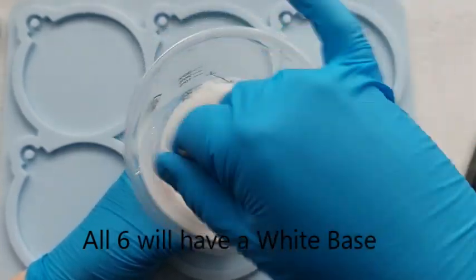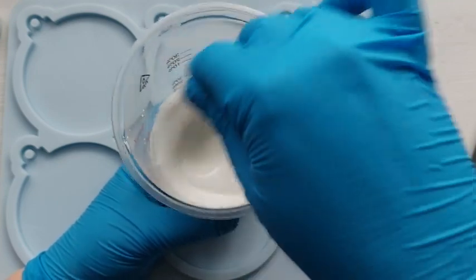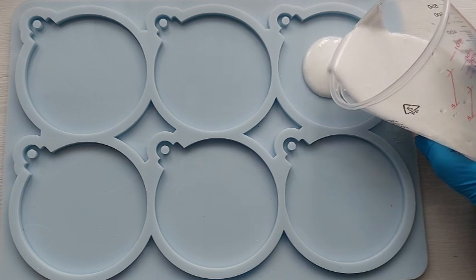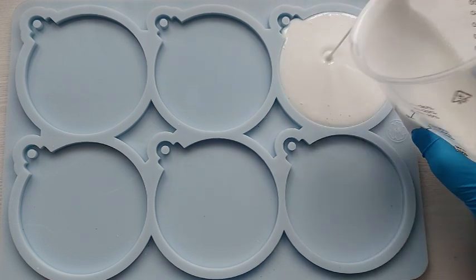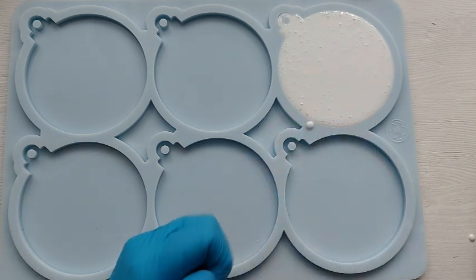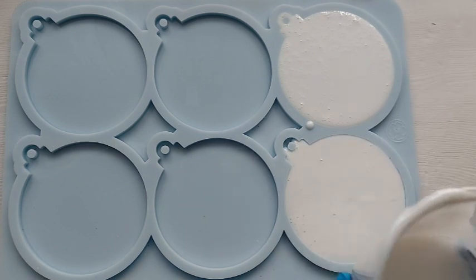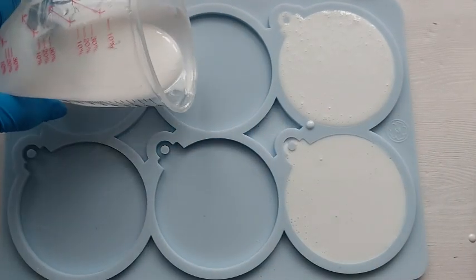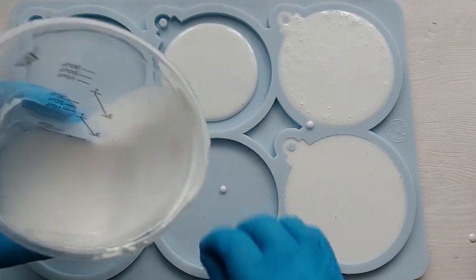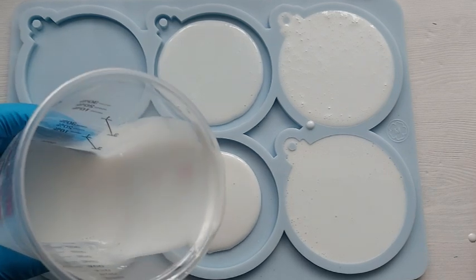All six baubles are going to have a base colour of white — just red and white, nothing else, real simple. I'm going to fill up completely the two baubles on the right, right to the very top. They are going to be the two baubles that have the Cricut cutout vinyl on them. The other four baubles I'm only filling halfway — they are the baubles that I'm going to be putting things into: the Google Images and also the sprinkles. So I just made enough resin to fill the two on the right and half-fill the other four.